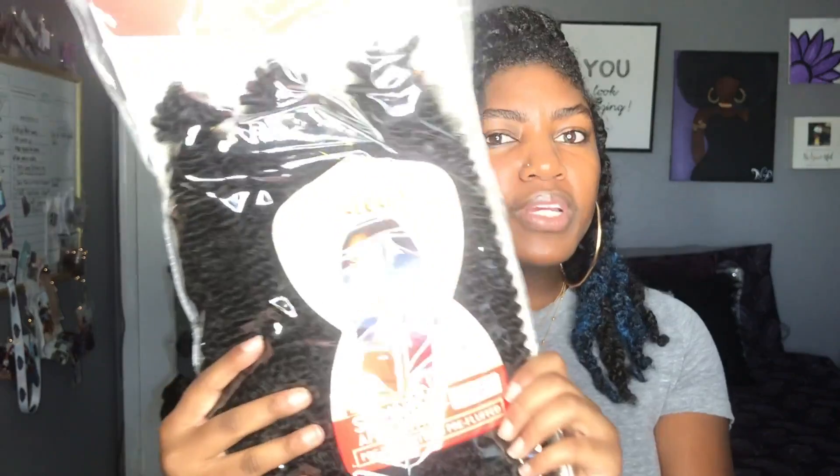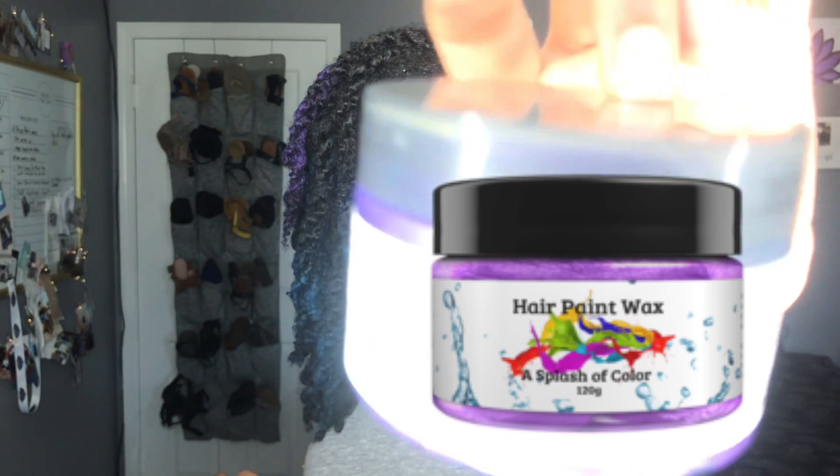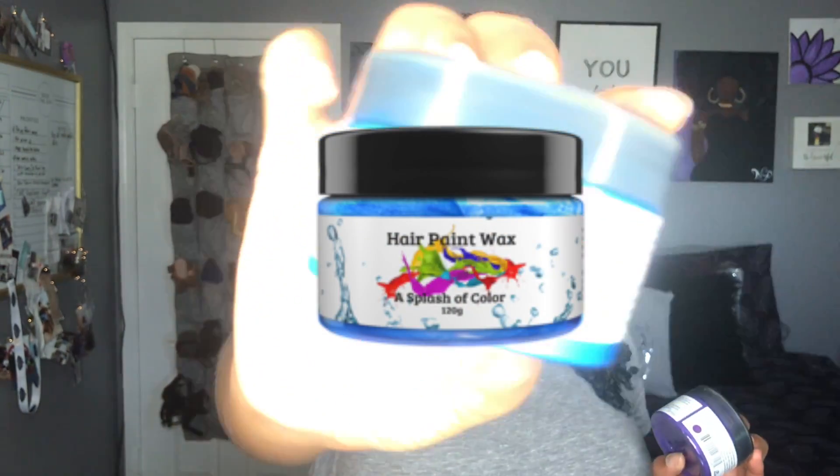I used about three to four packs of this hair to achieve this style. I have a purple strand here and a blue strand here. To get these colored twists, I used hair paint wax — the purple hair paint wax color and also the blue color.